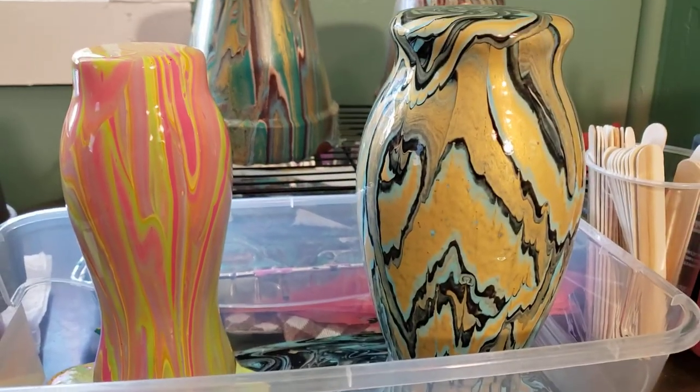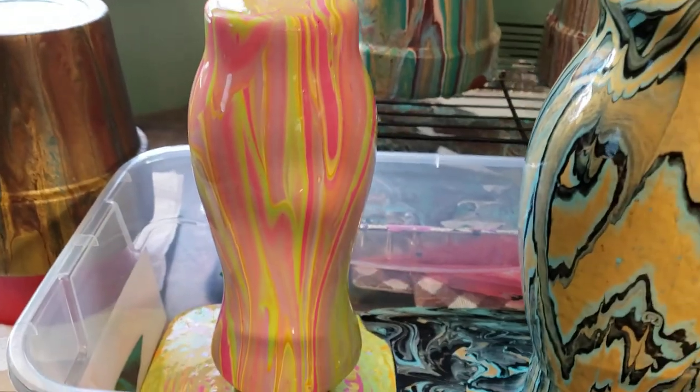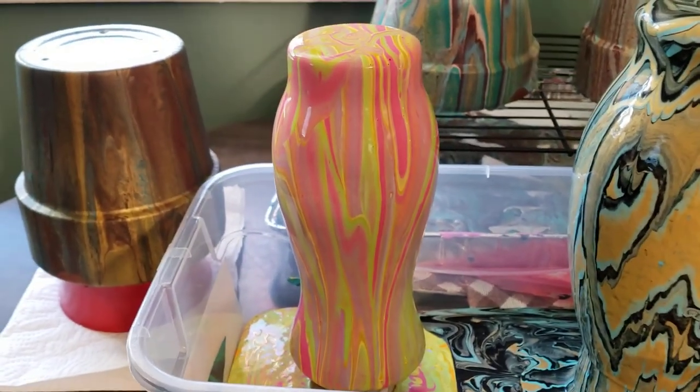I decided to do another of that retro 70s feel vase because I thought that one was pretty awesome.